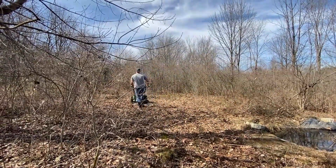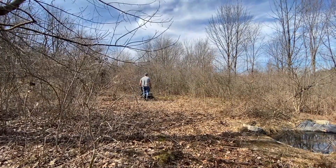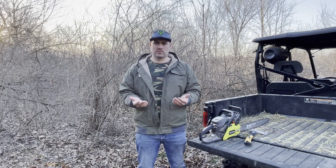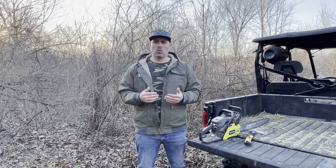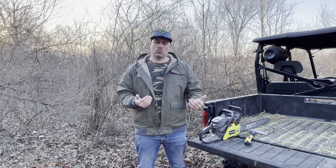I rented this bush hog — these are very pricey, so before you consider going out and buying one, or decide that you can't afford one, think about renting one. I know there are a couple places within 15 minutes of me that rent them. You can rent them for about 70 bucks for five hours, or it's like 120 bucks for a whole day. It's very affordable — don't run out and buy something you're going to use maybe once a year.